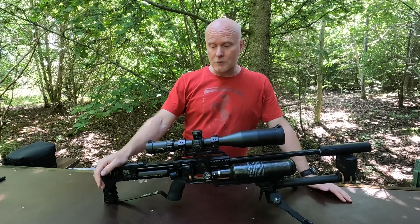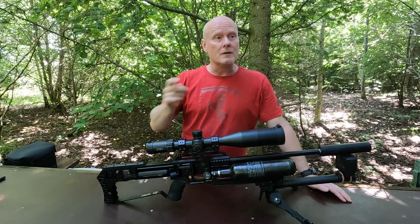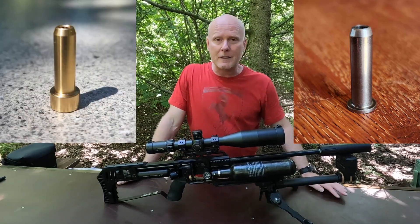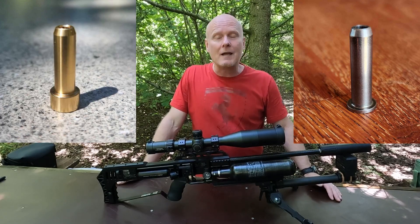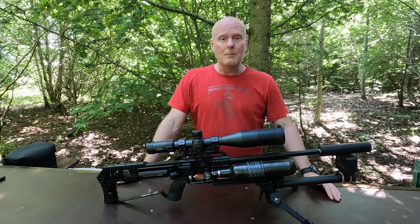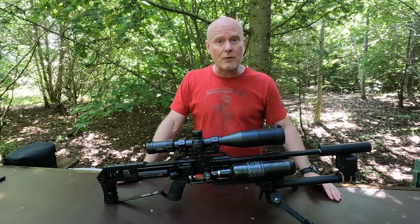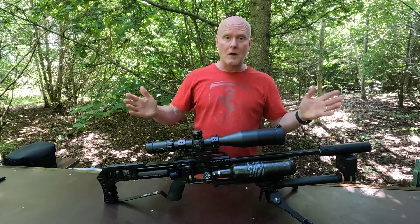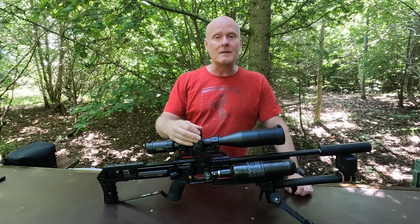The last thing I've done to increase the power of the gun is that I have changed the hammer weight. The standard hammer weight weighs in at six grams and the one I have in the gun right now weighs in at 8.5 grams, so that's about a 40 percent increase in weight. Before you blindly slap on a heavier hammer weight, I advise you to check out the video I did about these. Apart from that I have Sabre tactical parts and an Element Titan on top.